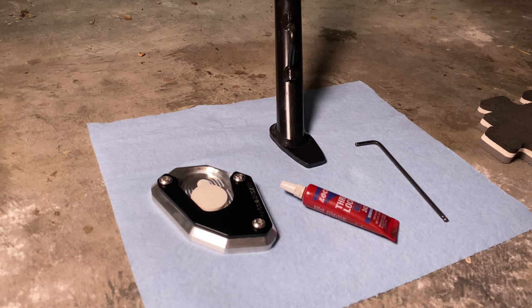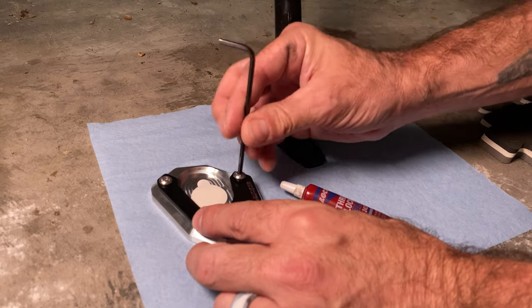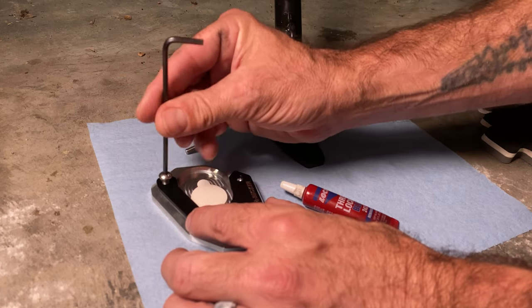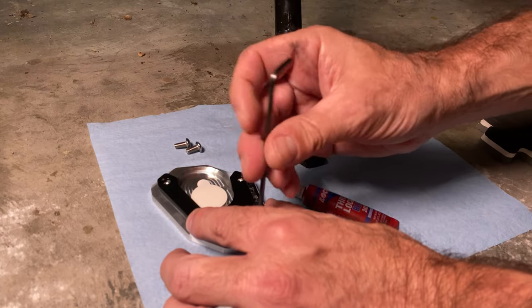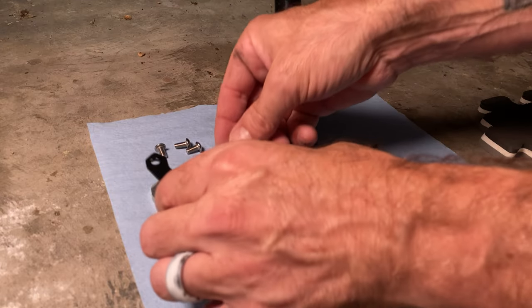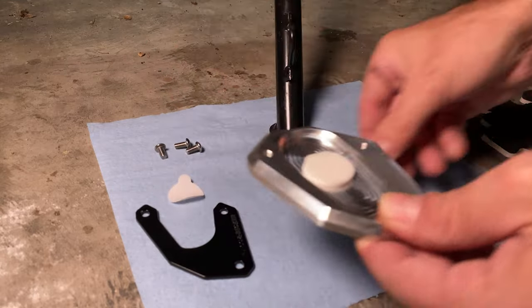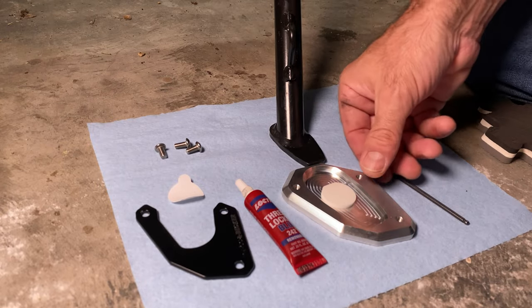Now, on to the assembly. Remove the Allen screws — one, two, three. Remove the top plate. Remove the sticky cover. The hardest part of the entire installation: leaning up the motorcycle.